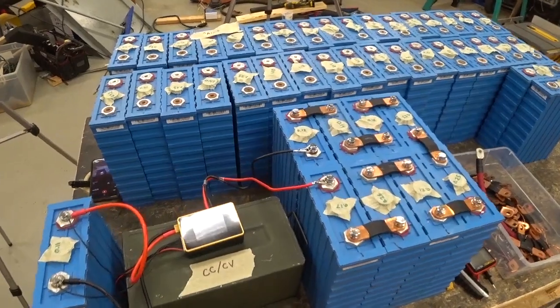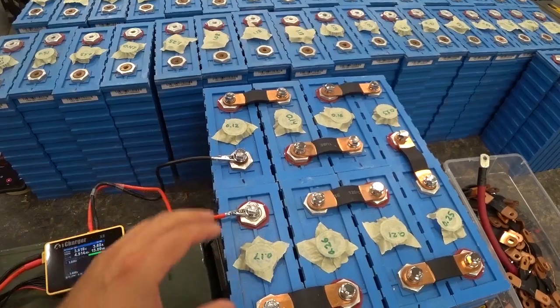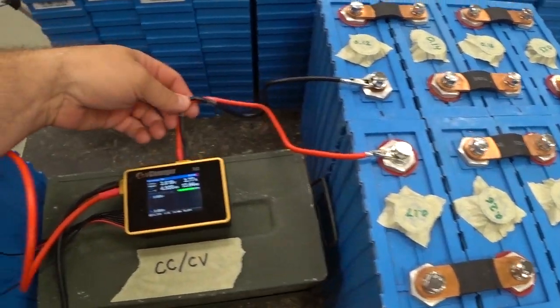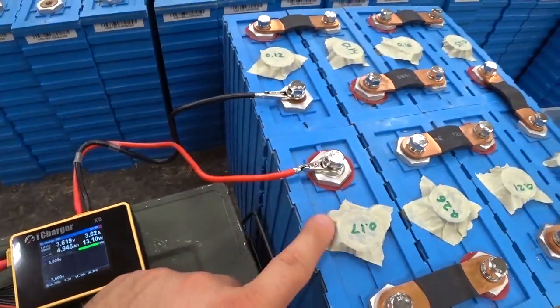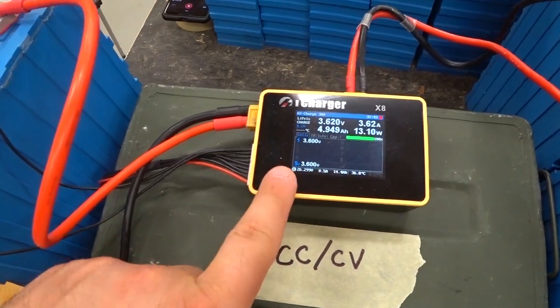Let's bring in close to see the arrangement. These eight cells are arranged in series for a 24-volt pack, so this is the main negative and main positive of this 24-volt pack. We're feeding into the iCharger X8 — meaning 8S. Currently we are pulling electricity from this pack and going through here, and this charger is now charging this one cell.